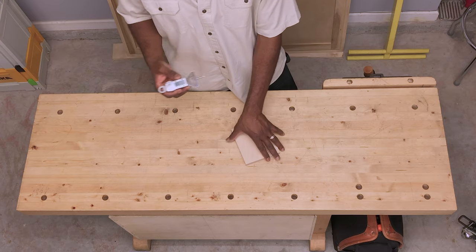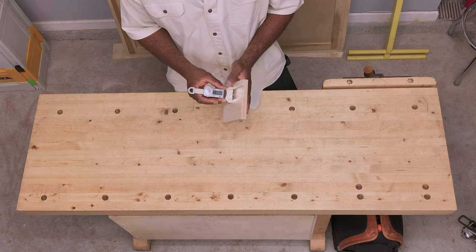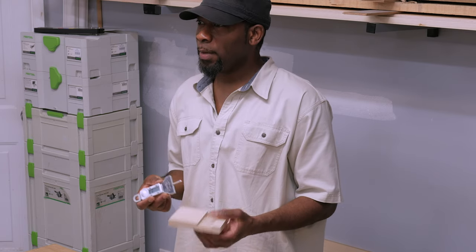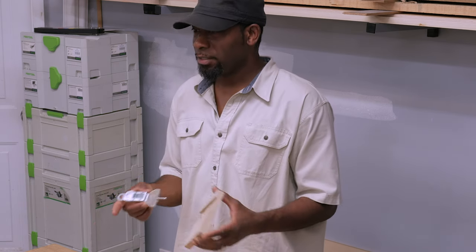Mainly, if you're doing dados, this is for verification — making sure you're getting exactly what you're expecting before you commit to doing a dado on your workpiece. You do it on a piece of scrap, a test piece, and you can verify and dial it in. Same thing with rabbets — you can verify and dial it in. This is the best way to guarantee success.